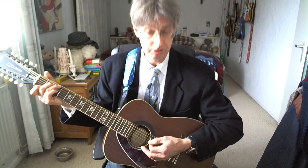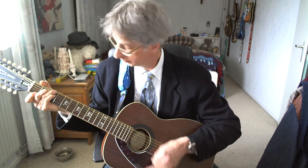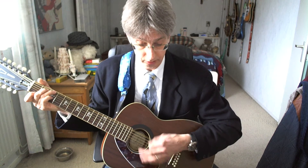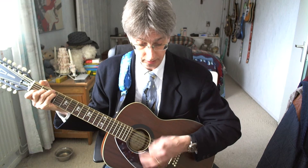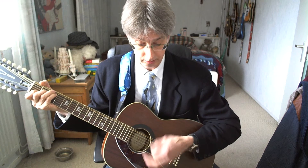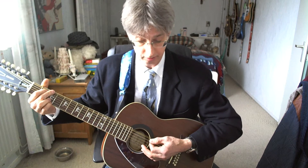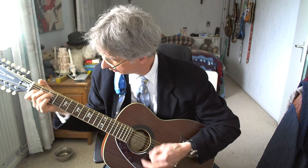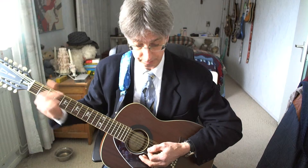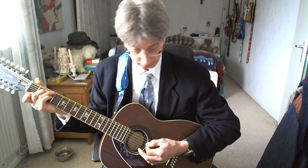Line number two: G7, four counts. C chord. Line number three: G7, four counts. C chord, four counts. G7 chord. C chord. G7 chord, four counts. And now we're getting the quick end: G, F, G — here we go. Like we did in the bridge part the first time. So one more time the final line — here we go, starting with the G7.